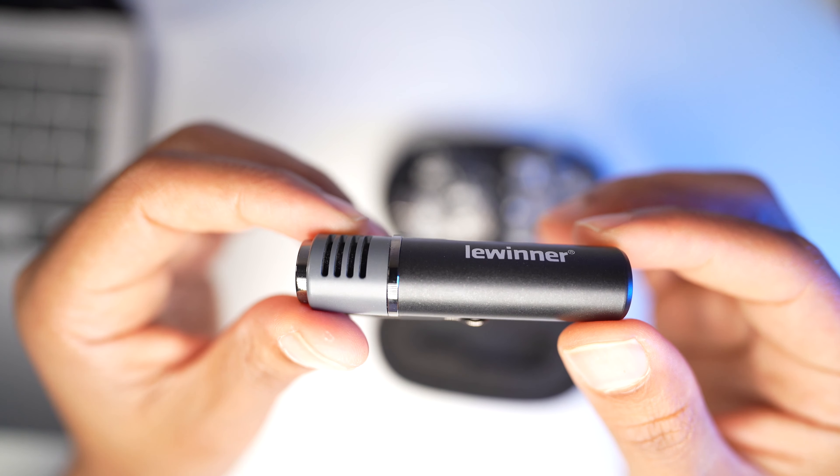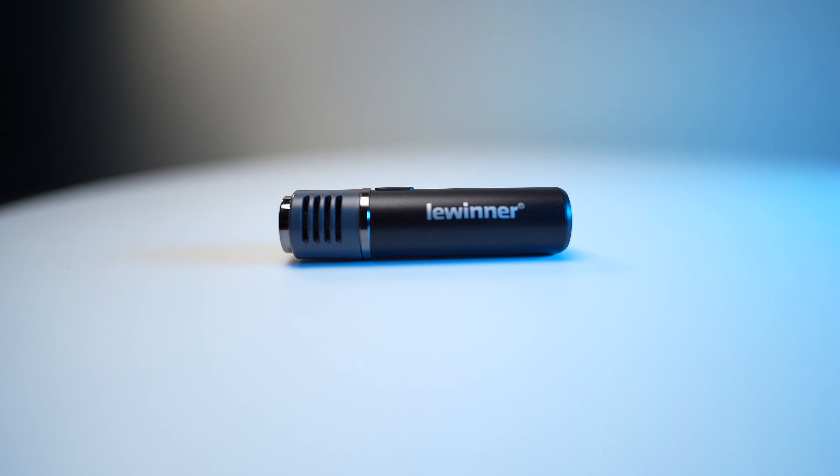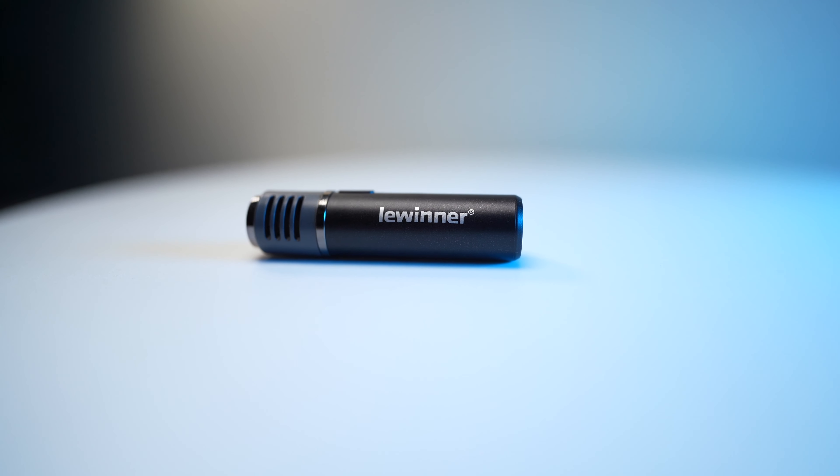What's up guys? Thank you very much for joining me today. My name is Asaleh from AP Tech, helping you grow further and faster in YouTube. In this channel, we do tips and strategies and also tech gear reviews just like this one.